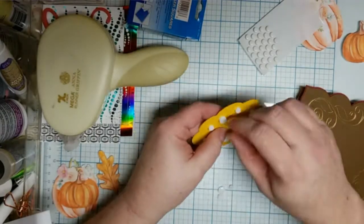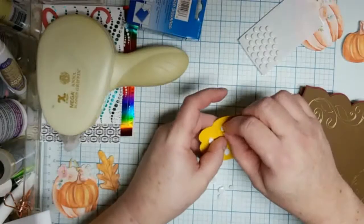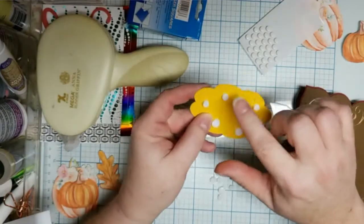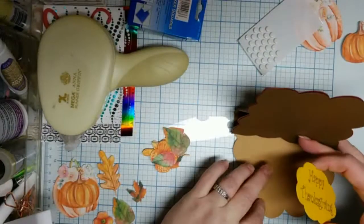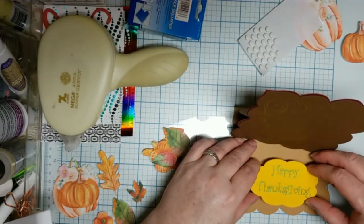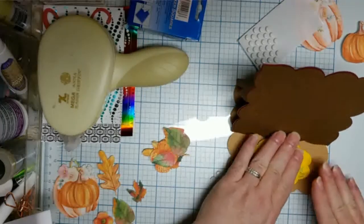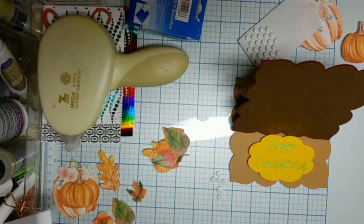Actually I'm not putting this on the front of the card — this is going inside the card. It's going to go somewhere about here and it'll help hold that other piece up. I think I got that straight, and look — now it'll stand up on its own, which is what we want.